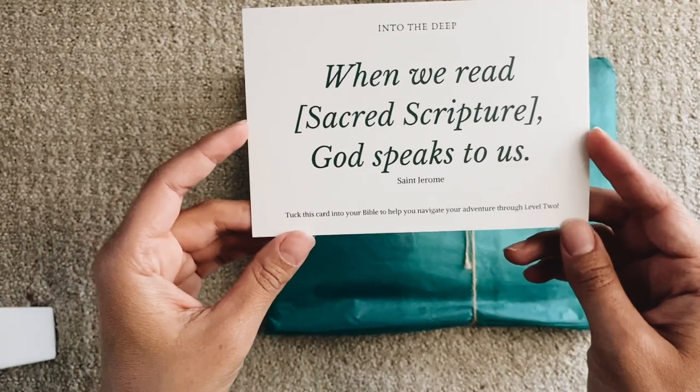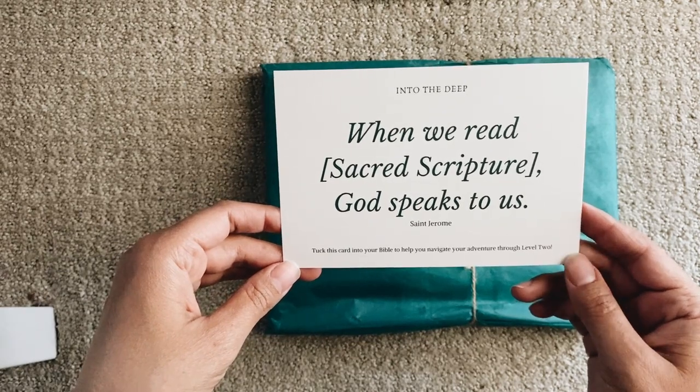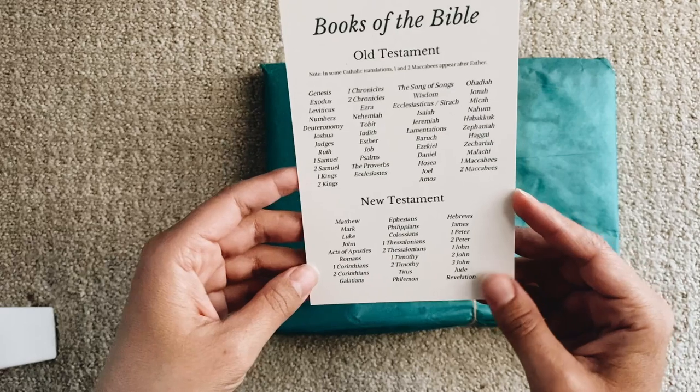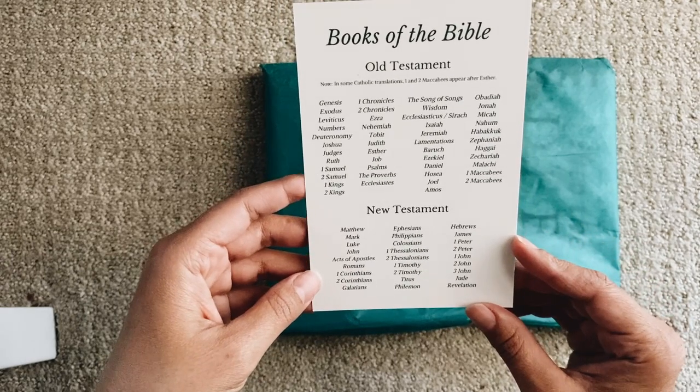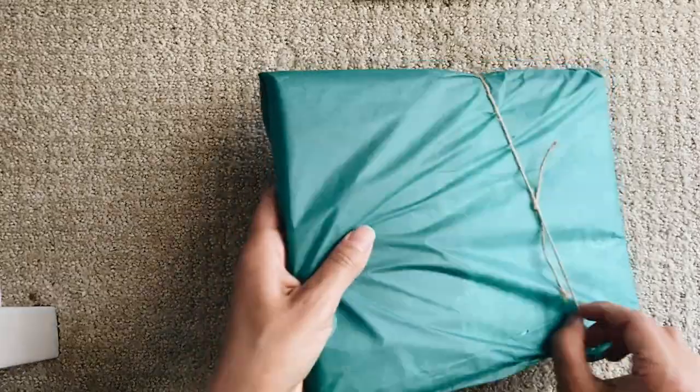This is St. Jerome: 'When we read sacred scripture, God speaks to us.' Tuck this card into your Bible to help you navigate your adventure through level two. I love this — it has all the books of the Bible listed. So cool!